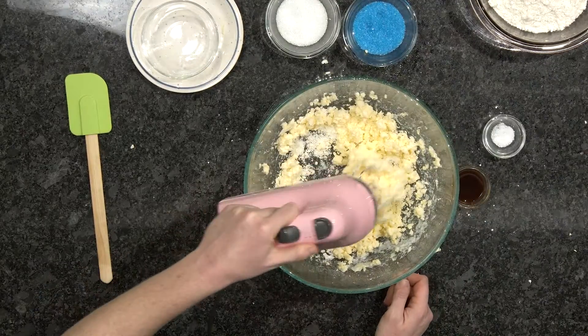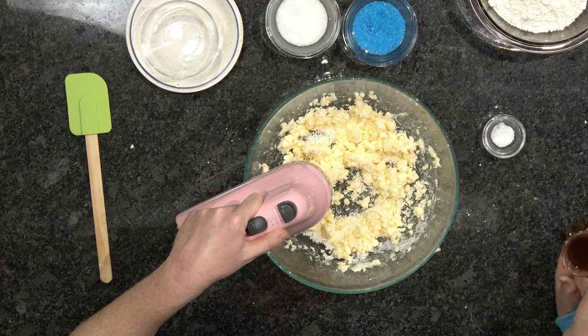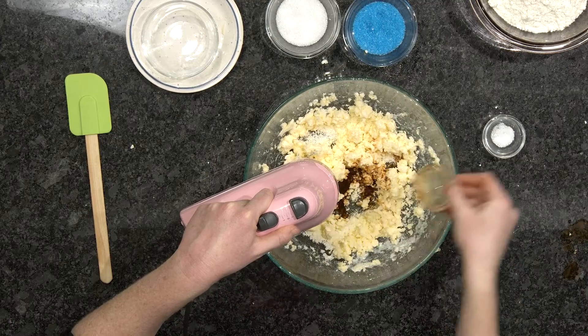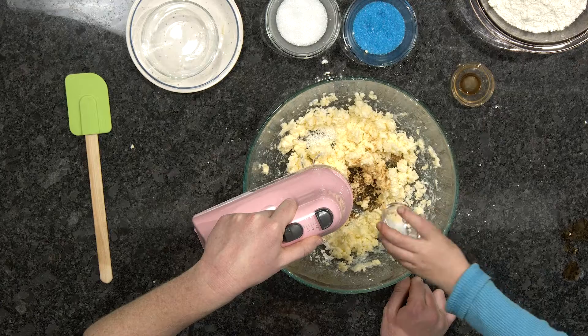This is creamed together a little bit. We are going to add — can you add the vanilla and salt? Perfect.